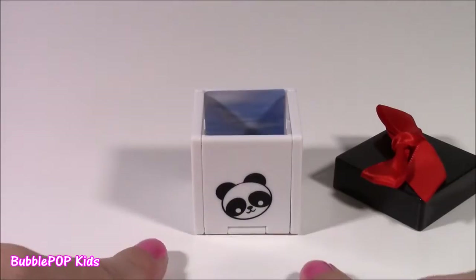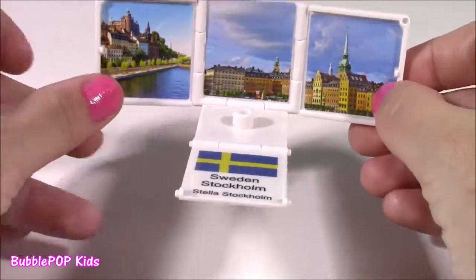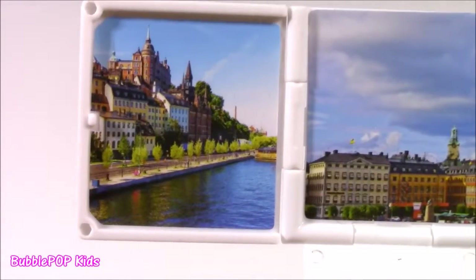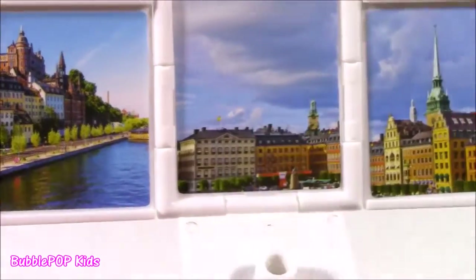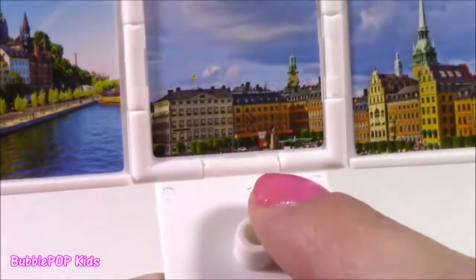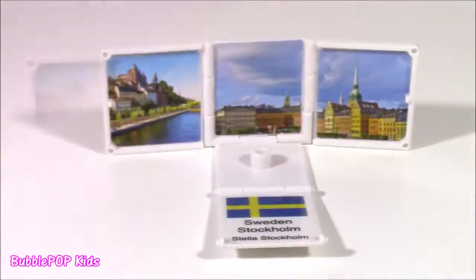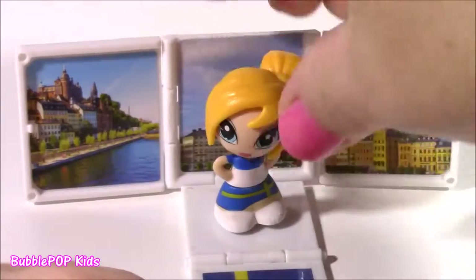The fun's not over because our little gift box also opens up. We can pull down the front and pull out the sides. It says Stella from Sweden, it's got the Swedish flag, and it also has three different places in Stockholm, Sweden. These are breathtaking pictures — I've actually never been to Sweden but I've always wanted to go. I guess these are three historic landmarks. If you guys have been there and know where these places are, leave me a comment.